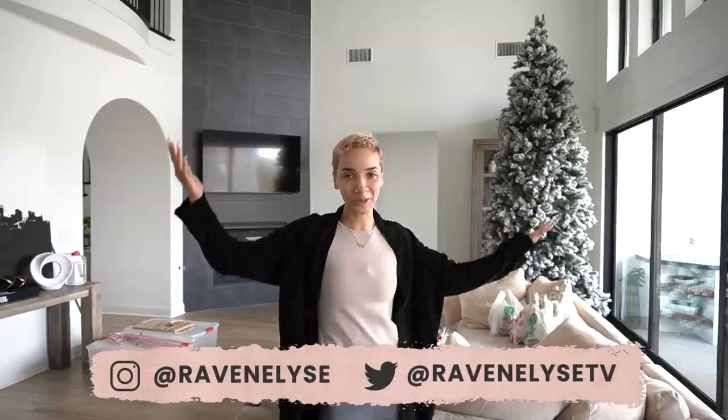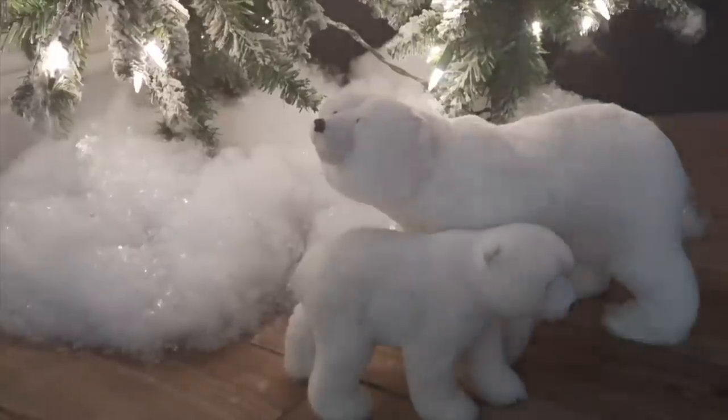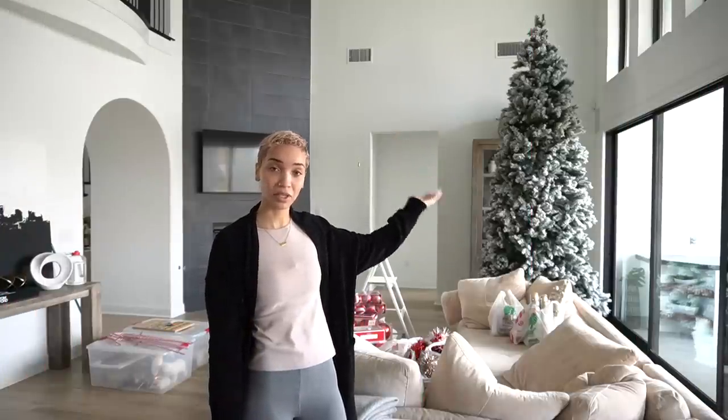Hey guys, what's up? It's Raven. Welcome to Christmas decorating extravaganza year number two. Last year was my first year being in my own home, really having my own true space to decorate for Christmas. Got my first ever Christmas tree, this big 12-foot tree. My dad helped me put this up yesterday as prep for today, because today we're really getting into it. We're going to be fully transforming the space, getting ready for the holidays. We're basically going to be using a lot of the same decorations and ornaments and trees that I bought last year, but this year I am adding stuff because I wanted to do a slightly different theme.